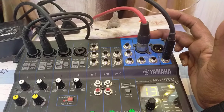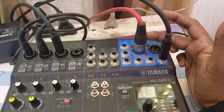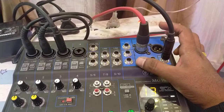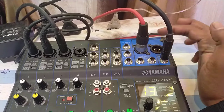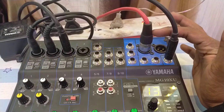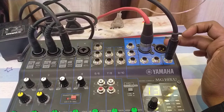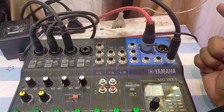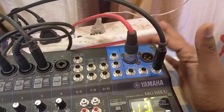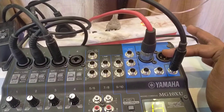I've connected my Yamaha DBR 2L powered speaker using an XLR cable on the stereo output — this is the preferred connection. You can also use quarter-inch jack cables. If you have two speakers (left and right), you connect a cable to each stereo output. Since I'm using a single speaker, I've connected one cable to the left output. If I had a right speaker, I'd connect one more XLR cable to the right stereo output.